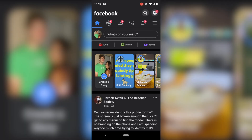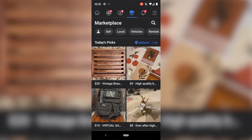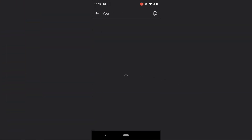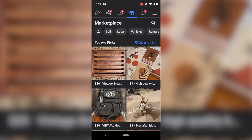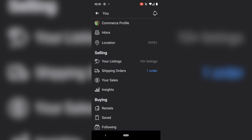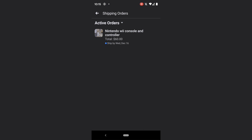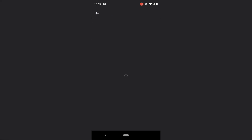Here we are on Facebook. We're going to hit that little marketplace icon which will bring us to Facebook Marketplace. We'll go up to the top left to the profile icon. I already have the sale — it shows shipping orders right here. I have one order so I'm going to click on that. It's a Nintendo Wii console with a controller, sold for $60 yesterday. I click on it and as you can see it says order status: not shipped, and down here there's a label size option showing four by six.